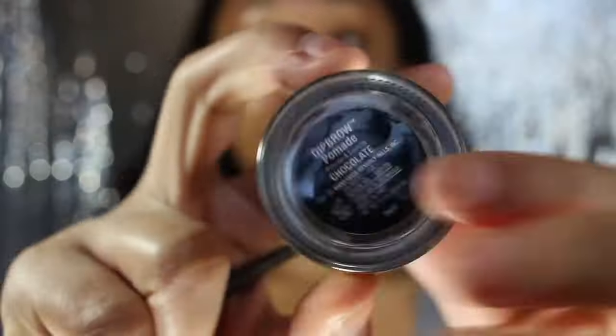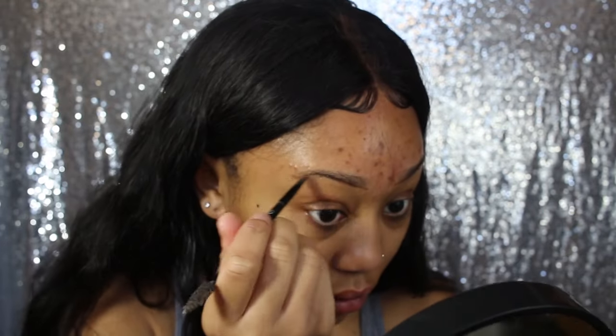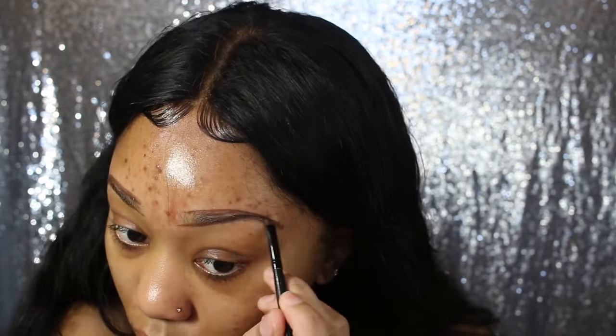Then I'm going to be using my Anastasia Dip Brow Pomade in the color chocolate and an angled brow brush — it's a double-ended angled brush and the other side is a spoolie. I'm going to zoom through this eyebrow part because I have an eyebrow tutorial that'll be linked in the description box below.